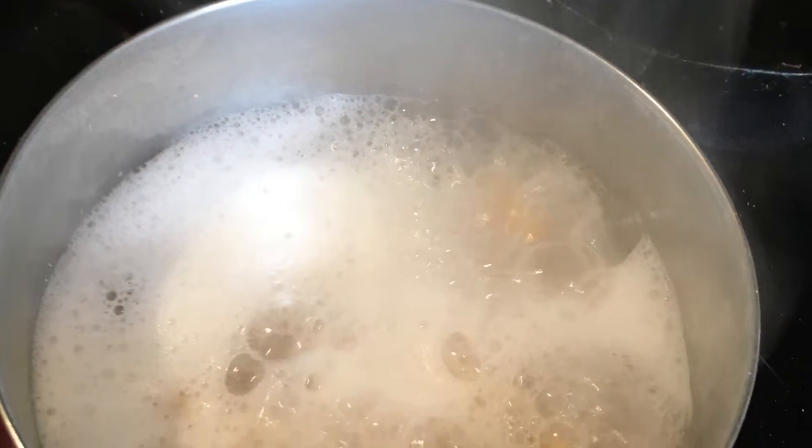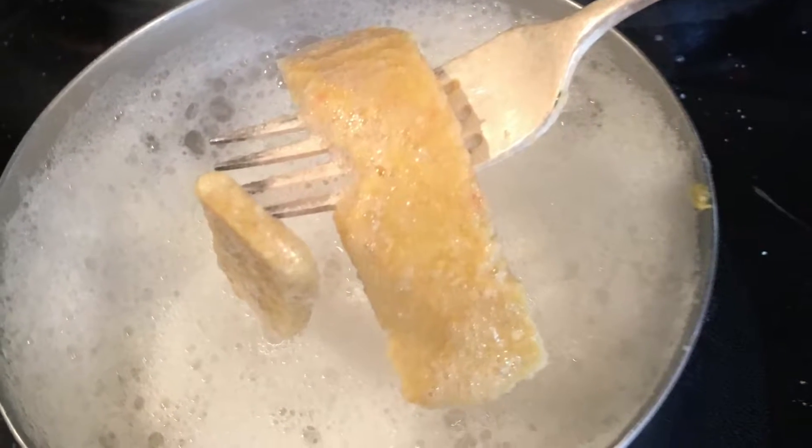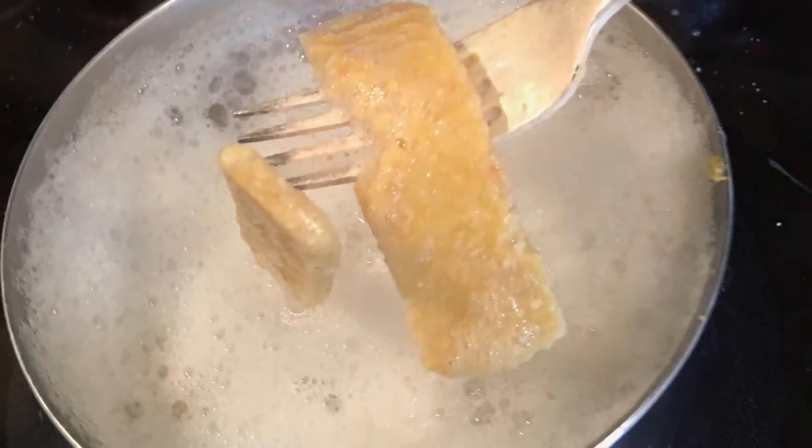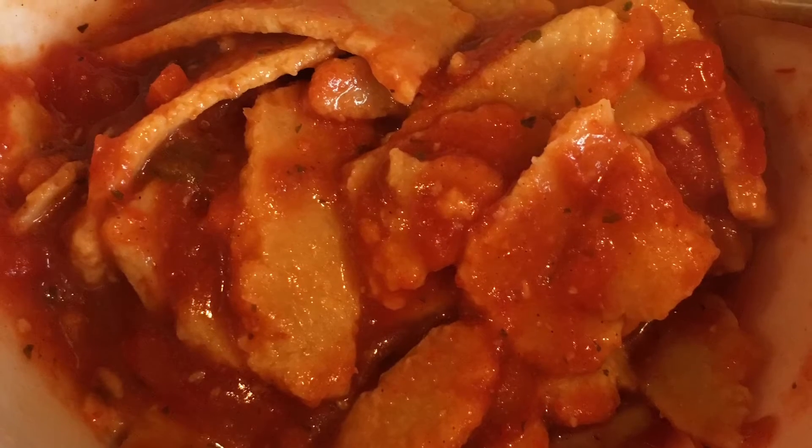I boiled them up until they were done and then put them with some jarred pasta sauce that I already had. It tastes very, very, very yummy.